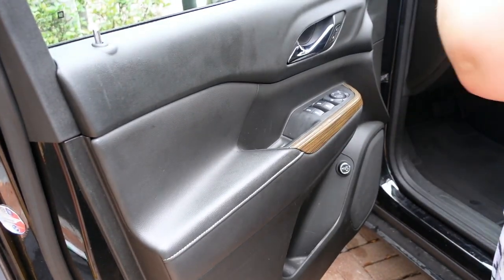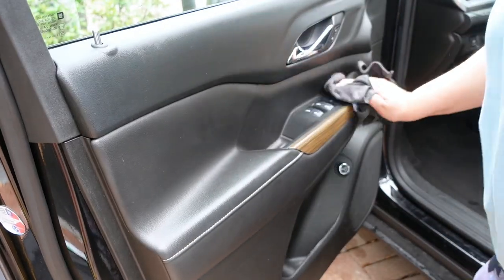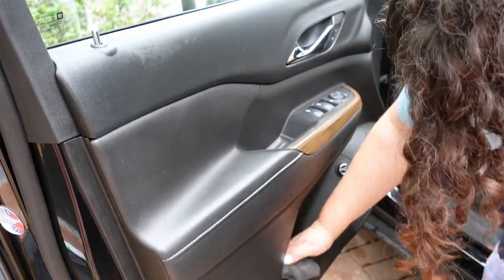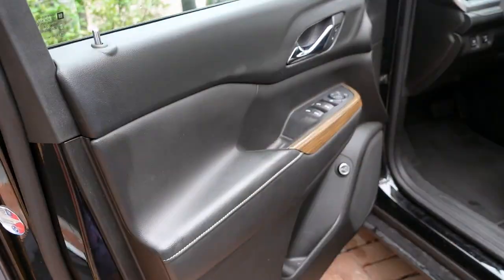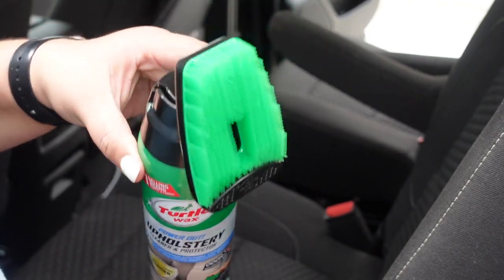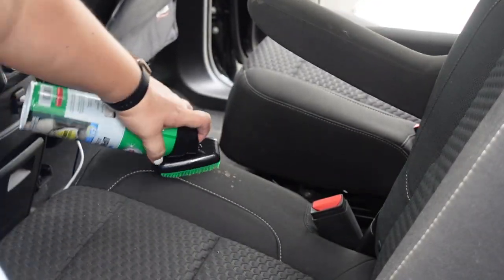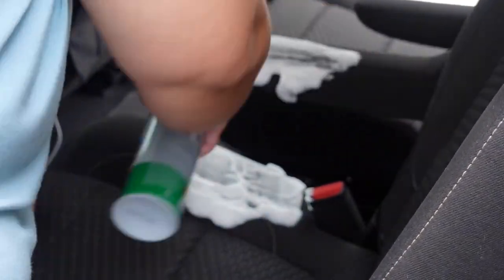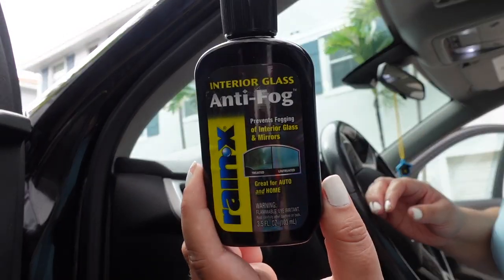These are some new microfiber cloths I just ordered off Amazon. I really like them — they're a really good size. I'll make sure to link them in the description box. I also got this upholstery cleaner at Walmart. It has a little scrub brush, and there were some spots on the seats and carpet that needed cleaning. I did it a little too much at first, but it worked really well.